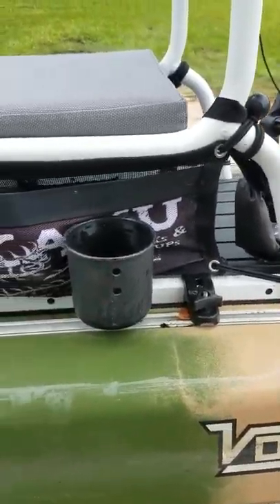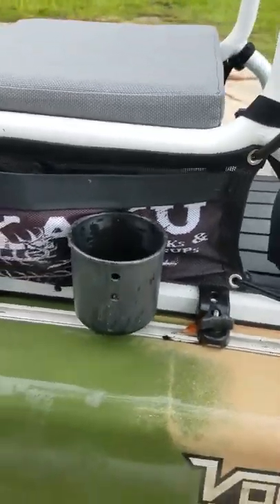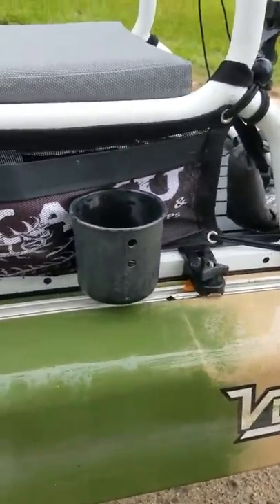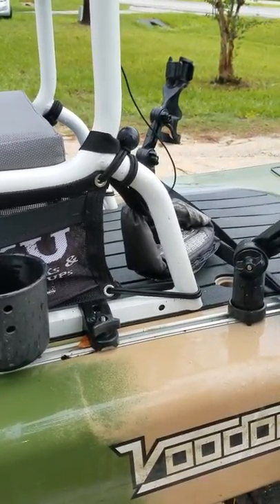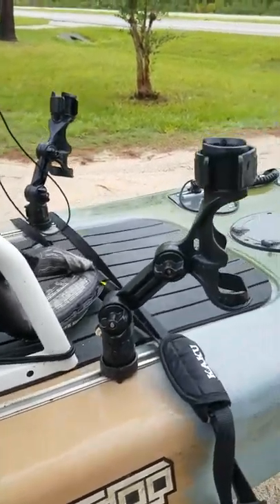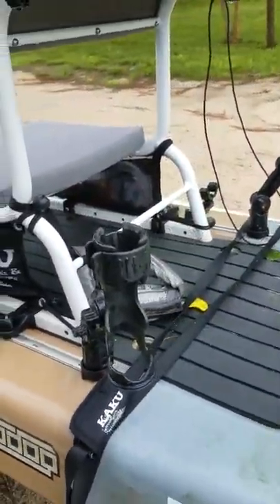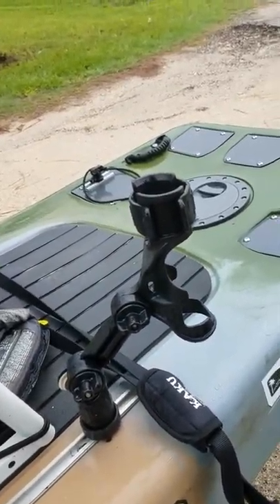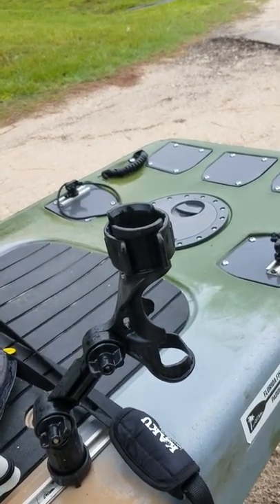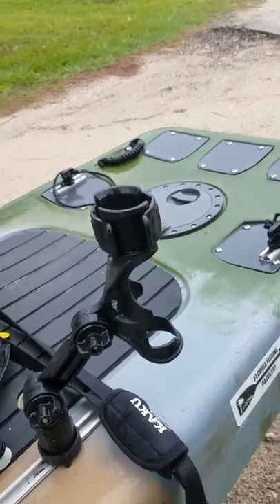Cup holder — very, very important — this is a Yakutak cup holder. I actually have two of them but the other one's for gear and this one's for cups. A couple more rod holders on the back — these are the Omega series from Yakutak. I like them back here because I can adjust them different ways; they can be vertical rod holders or they can go out. I really like how those rod holders are set up.